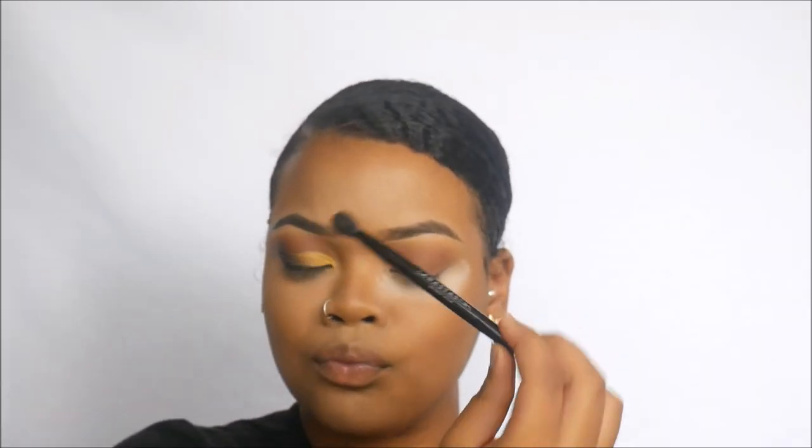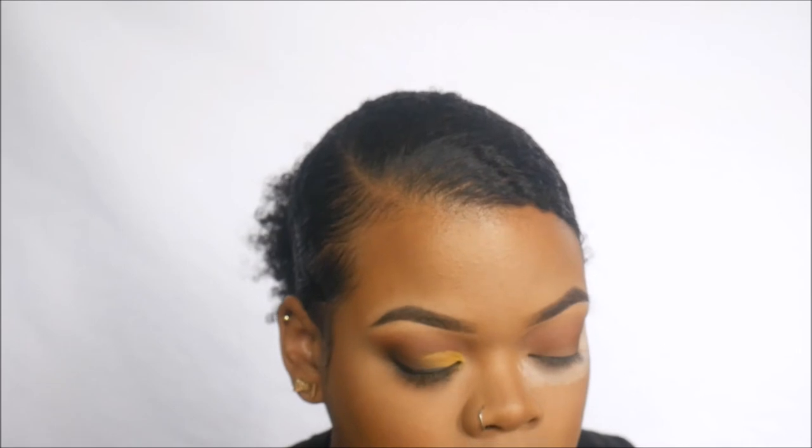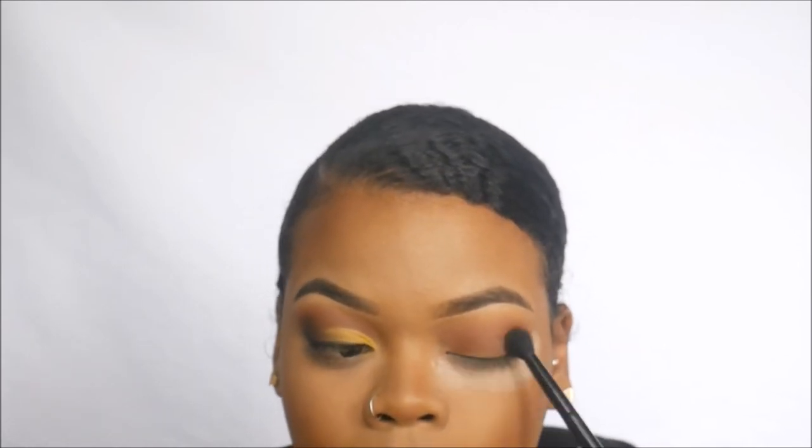This is the brush that came with the Subculture palette. Using the fluffy side with the shade Fudge, I'm putting that in the outer corner of my eye and taking it towards the middle, making sure everything is blended.